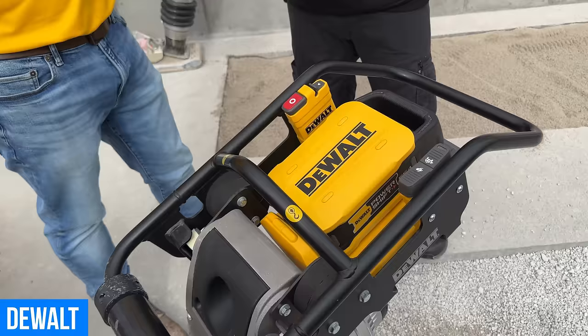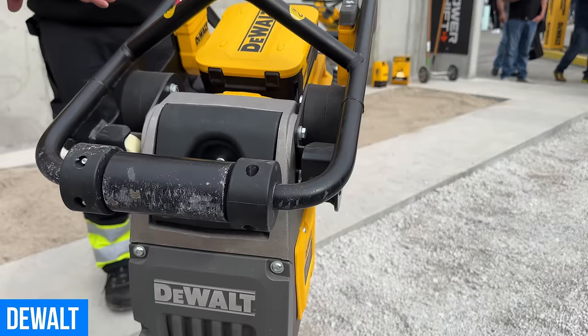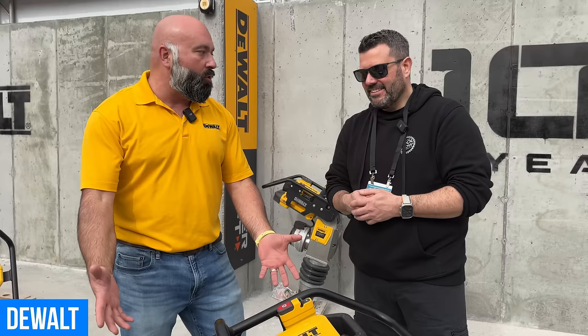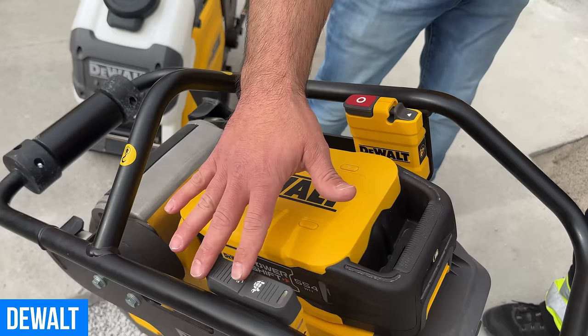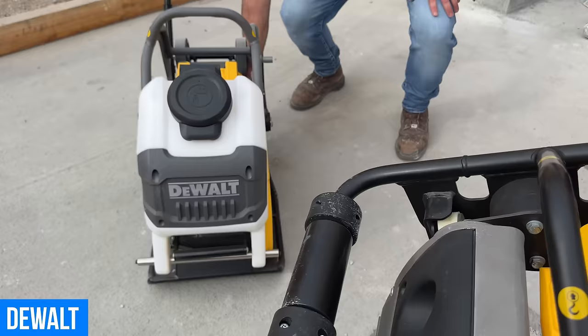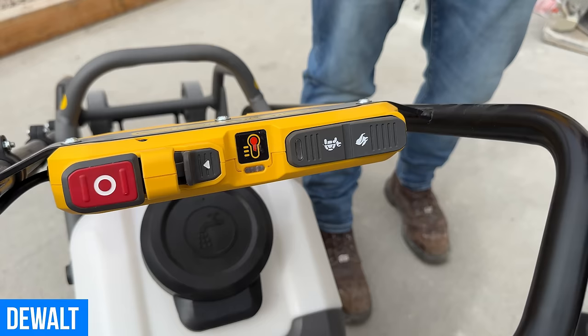The controls on the rammer are incredibly intuitive — on, off, high, low — and DeWalt brought that same philosophy over to their plate compactor as well. Great big buttons, easy to use with gloves on. If you know how to use one, you know how to use the other. Same sealed electronics and motor, with fast forward compaction speeds.